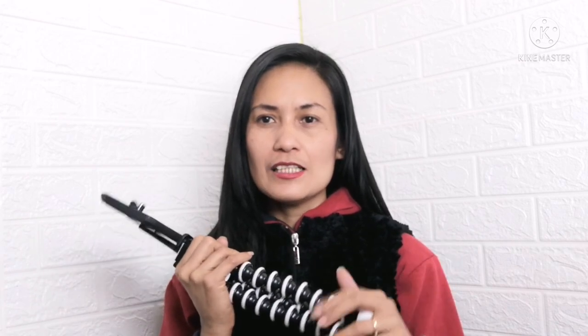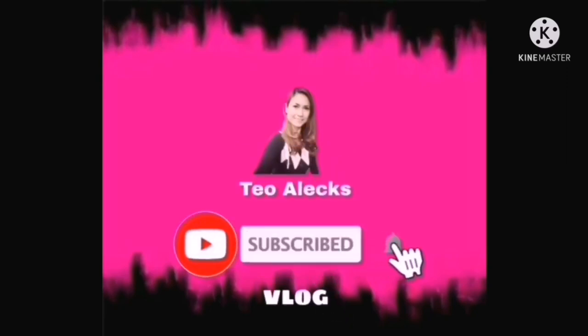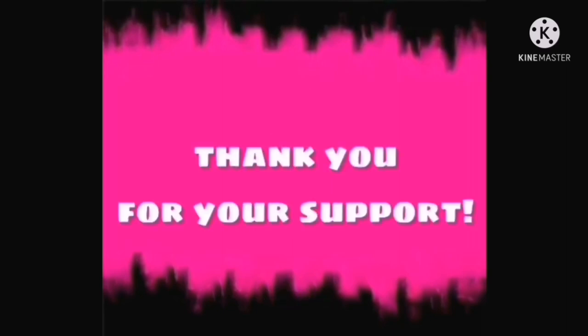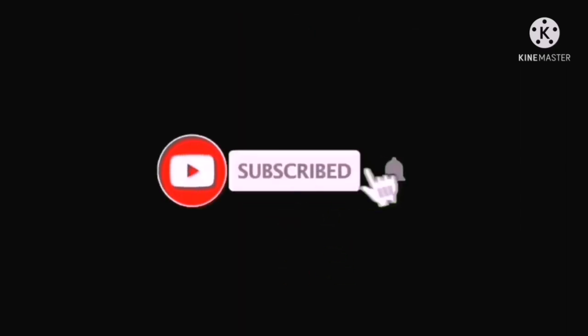Nagustuhan ko siya. It's so stable and very sturdy. GorillaPod. Thank you at sinamahan nyo ako. Please don't forget to like, subscribe, and share. Thank you for supporting my channel. Take care, God bless, bye! At kung bago ka pa lang sa channel ko, please don't forget to like, share, subscribe, and click the notification bell — click all para ma-notify kayo sa mga next videos natin. Thank you and have a blessed day! Bye!